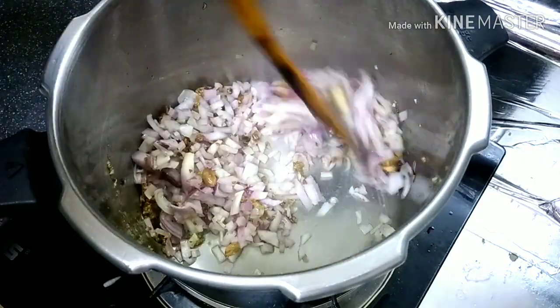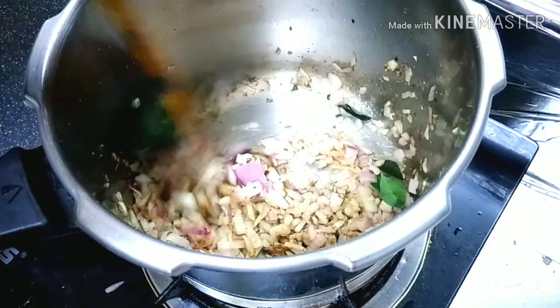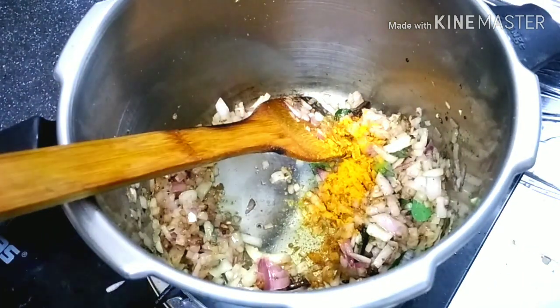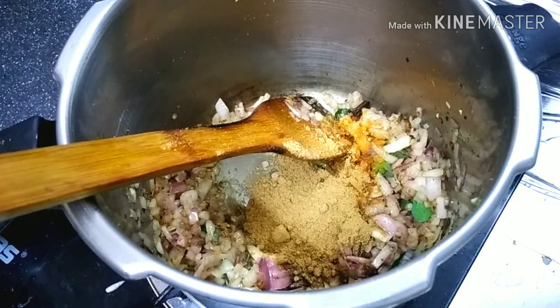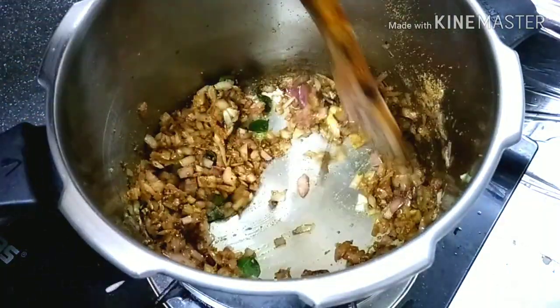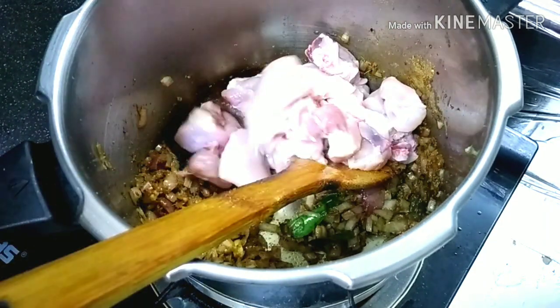Mix the ingredients in a small bowl. This is a tablespoon of food. This will be perfect for 2 tablespoons of water.